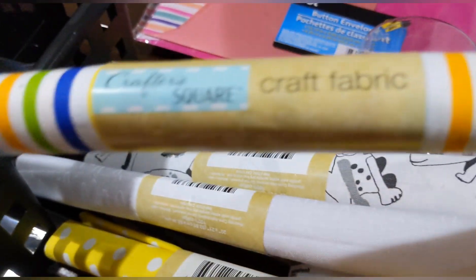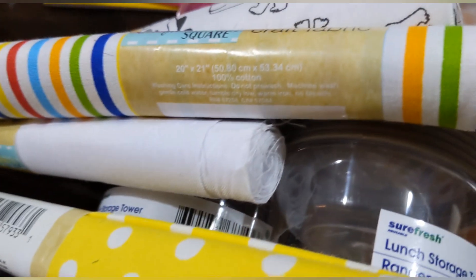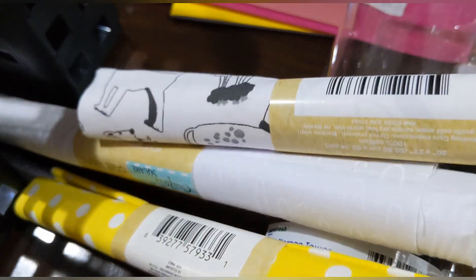I picked up two more of these lunch storage towers — though I use them to store my wooden beads for crafts. Both in gray. And then I found new fabrics by Crafter Square! This one is a rainbow color, 20 inches by 21 inches. And this little doggy print — same size.